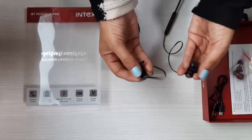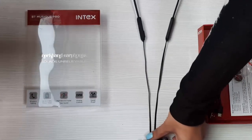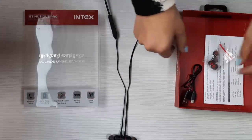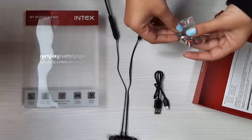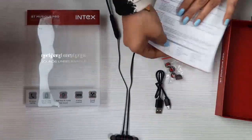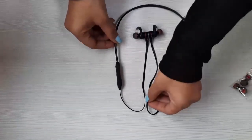Over here we can see the Intex branding, and it's got these magnets which make sure that the entire operation of using the neckband is tangle-free. Now let's see what else is in the box: there is a USB cable, two sets of earbuds — one small-sized and one medium-sized — and a user manual to help you understand how it works.